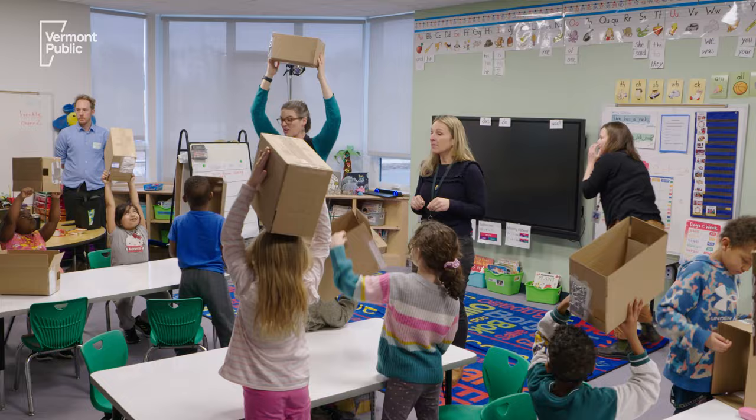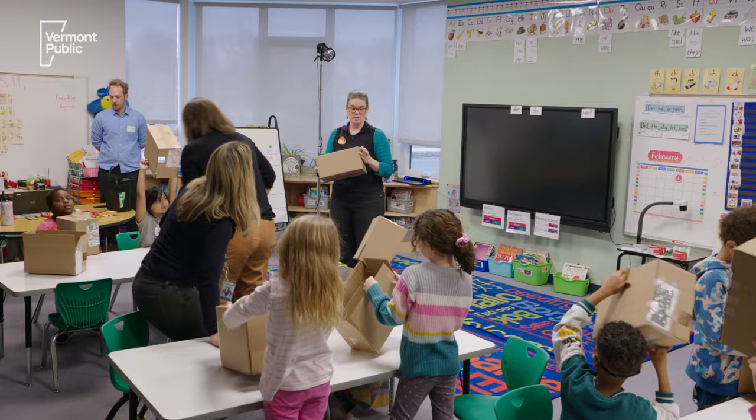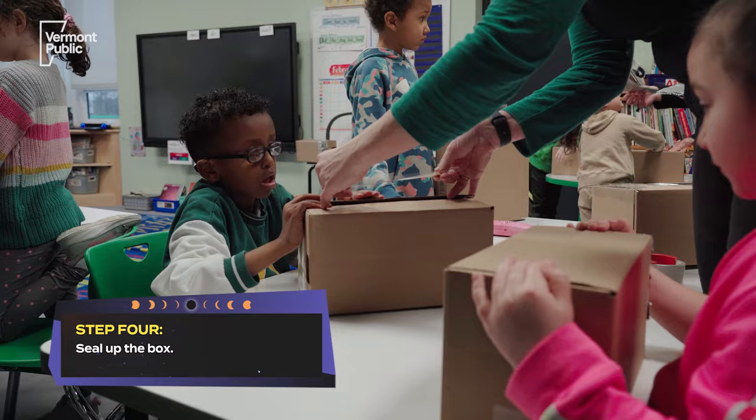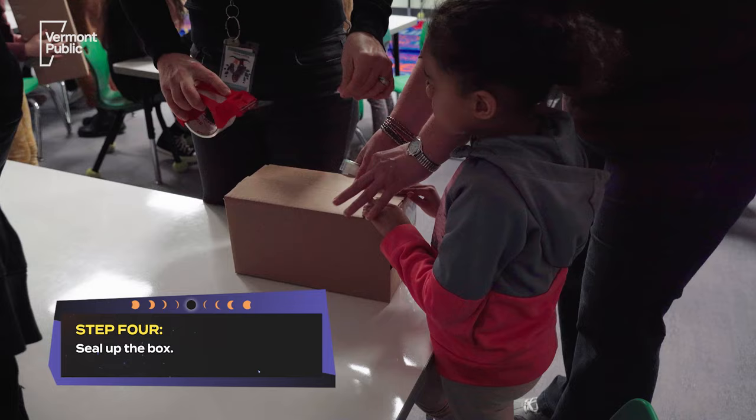Now we need your adults to help with one more step. Your teachers are gonna come around and help you seal your box. You know how it's closed on one side? Now we want to close it on the other side too, so it's a nice closed box. You want to make sure it's taped as tightly as possible so that no light gets through.